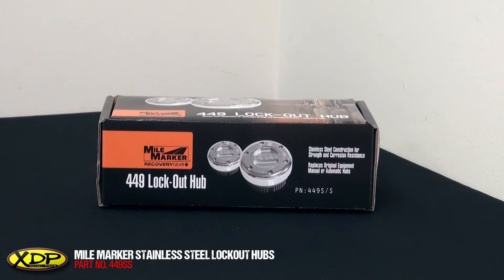Today we'll be unboxing the Myomarker 449SS Stainless Steel Lockout Hubs. Let's open up the box and check these out.